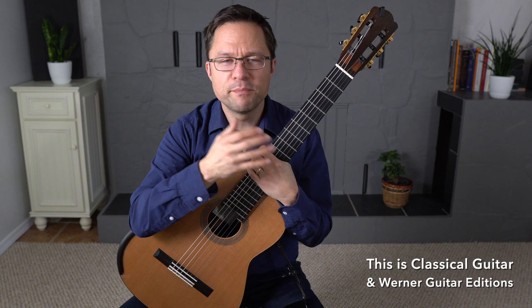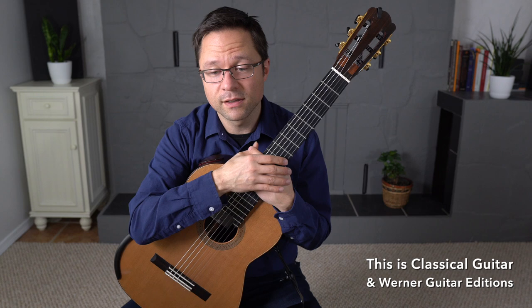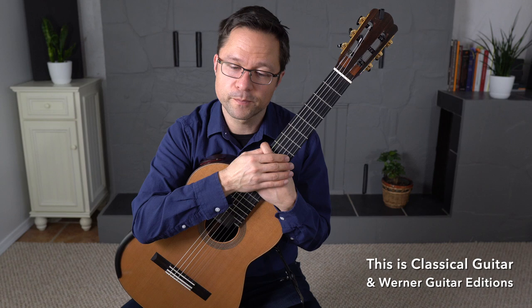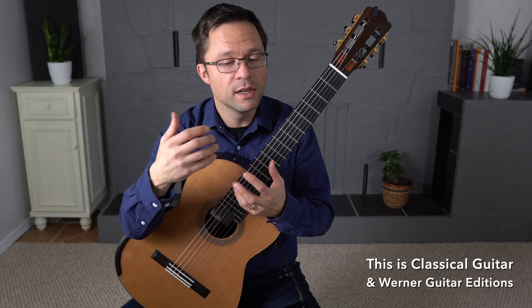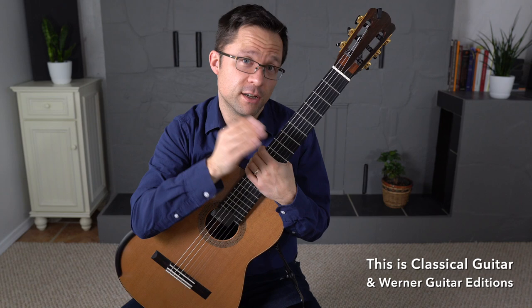So what is sight reading music? Let's take a basic definition from Wikipedia. In music, sight reading, also called prima vista — Italian meaning 'at first sight' — is the practice of reading and performing a piece of music notation that the performer has not seen or learned before. Sight singing is used to describe a singer who is sight reading. Both activities require the musician to play or sing the notated rhythms and pitches. Guitar players are generally, compared to a lot of other instruments — especially orchestral instruments — weak sight readers, and it's something we should practice more actively in our daily practice sessions.